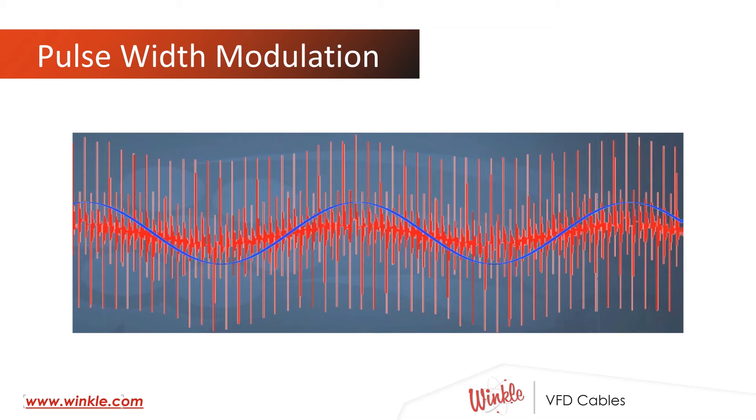If we connected an oscilloscope to our VFD while it was running, we might see an image similar to this. That crisp blue sinusoidal wave in the center of the image is the frequency that we're feeding to the motor, telling it how fast to rotate. The problem really lies in those jagged red lines. What we see there is not really noise, although we would typically describe it that way. What we're seeing is the fast-switching pulse width modulation that's happening to build that sine wave.